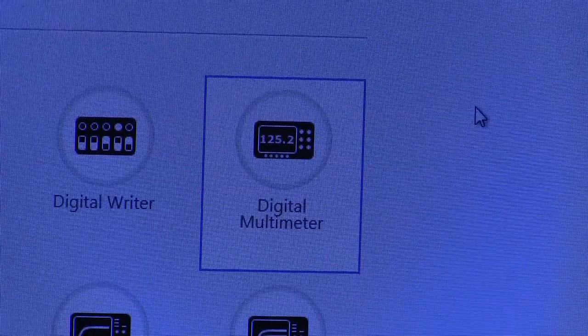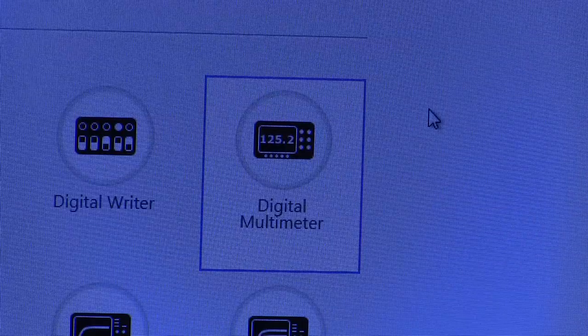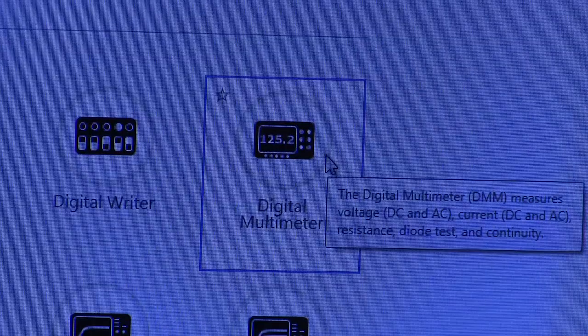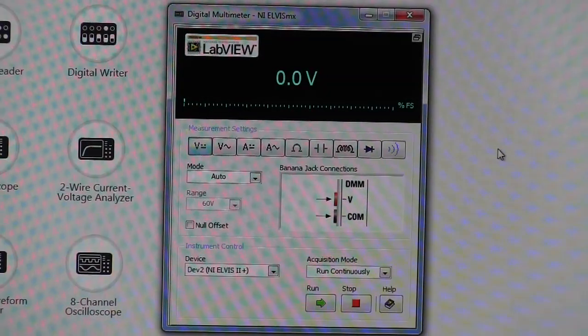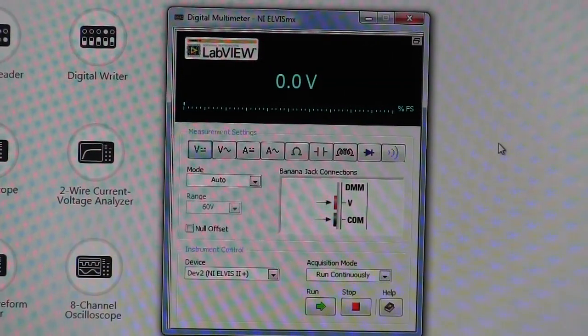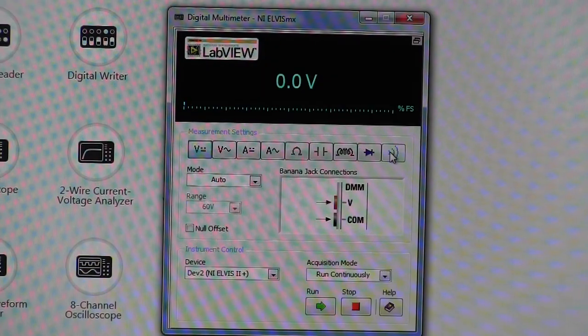To measure voltage or current on your circuit from the NI ELVIS instrument launcher you're going to click on the digital multimeter. From the digital multimeter you will want to select what type of measurement you want to perform — whether it is DC voltage, AC voltage, DC current, AC current, resistance, impedance, diode, or continuity.